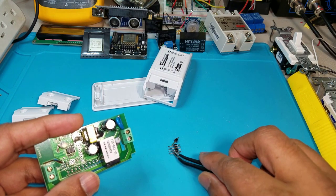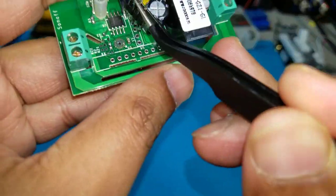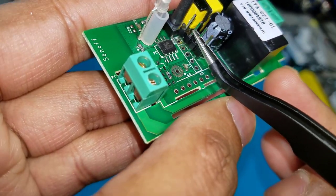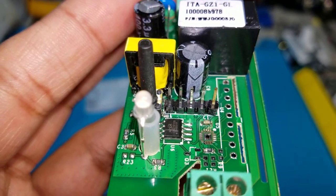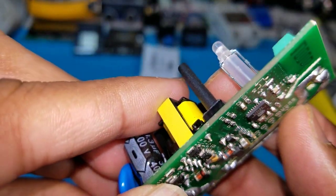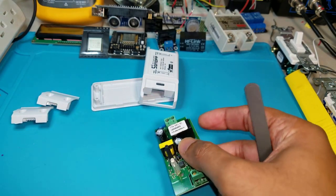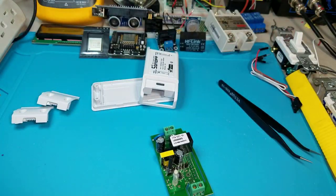We're going to install these 2.5 millimeter pins — you have to solder them from the bottom. My iron is heating up, so I'll do this in a minute. Once this is ready, we'll take the ESP to TTL programmer and hook it up.